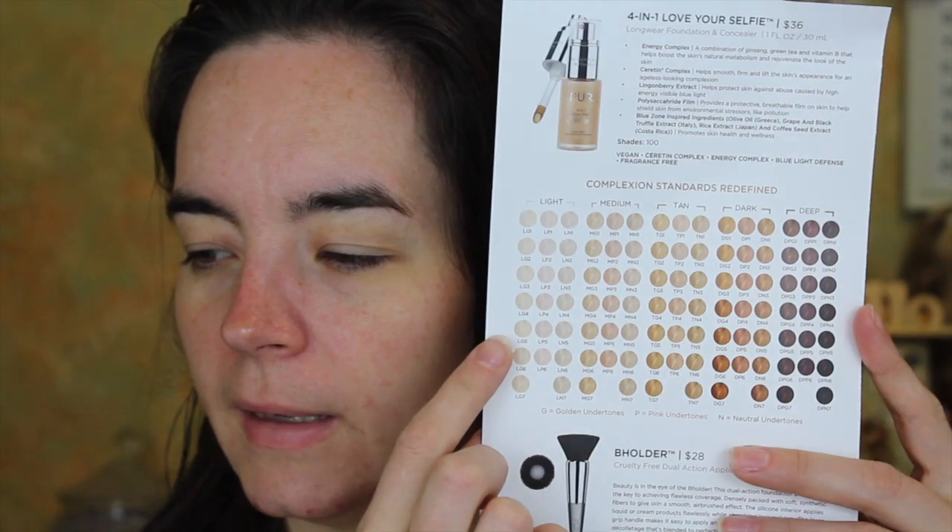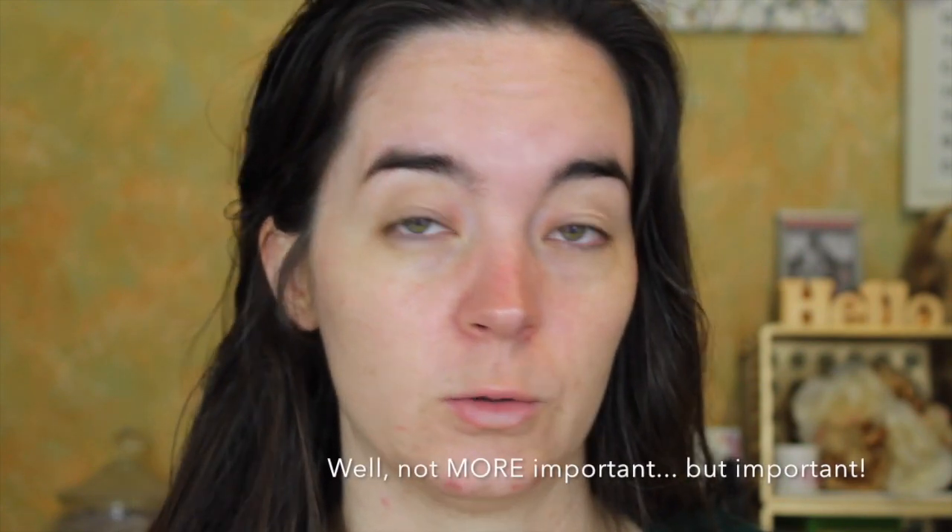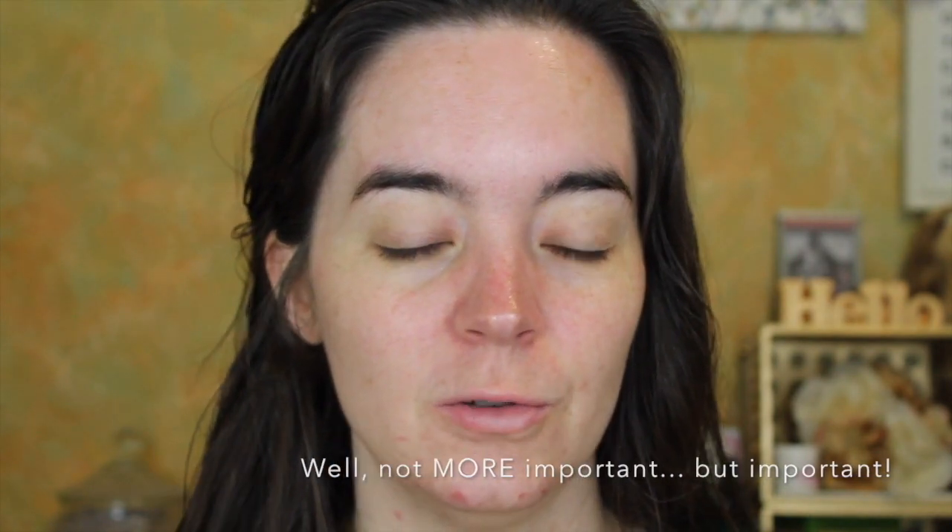You get one fluid ounce. There are a hundred shades in five complexion ranges — light, medium, tan, dark, and deep — with golden, pink, and neutral undertones in each. For me, undertone is more important than the actual shade because I have such a neutral undertone. If it's too yellow it looks way too yellow, if it's too pink it looks way too pink, so finding a true neutral undertone is difficult for me.